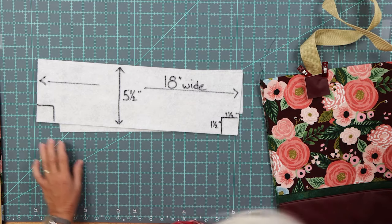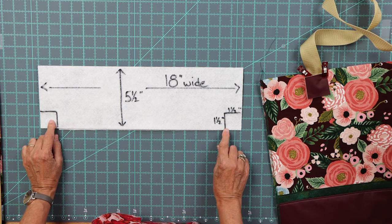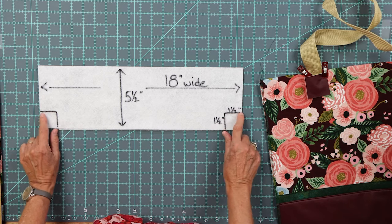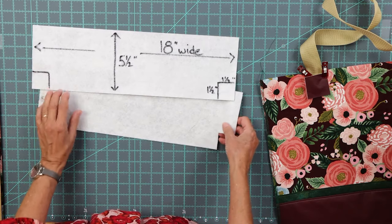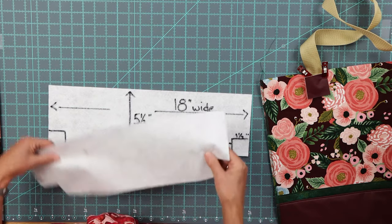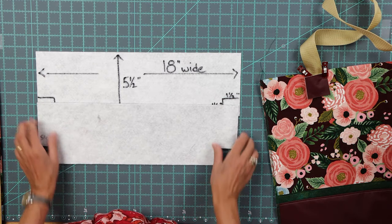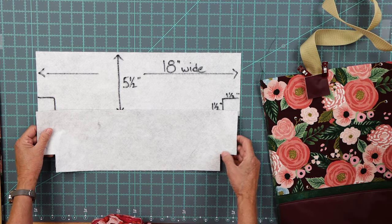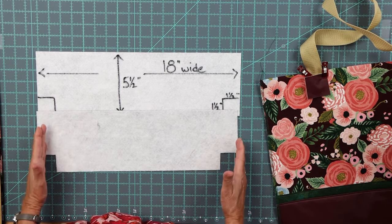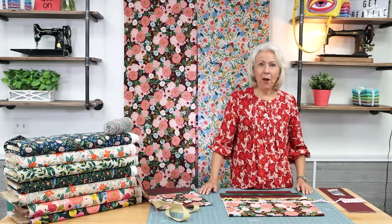On these particular bags, I cut a one and a half inch square out of both sides of the bottom of my bag. Once you have it cut, this is what it looks like. If you want to box your corner a little bit more, you can certainly do that and it'll give you a wider seat on the bottom of your bag.